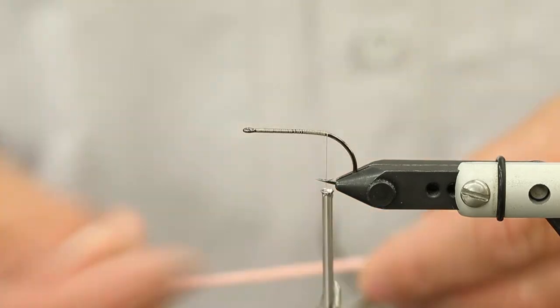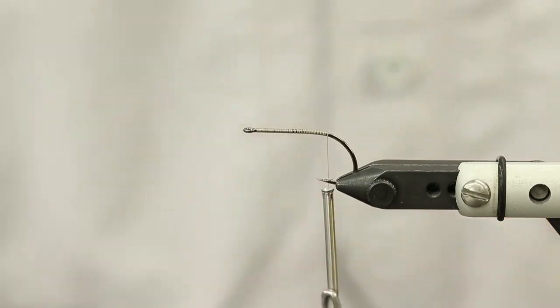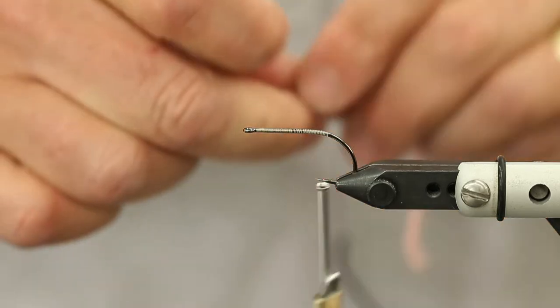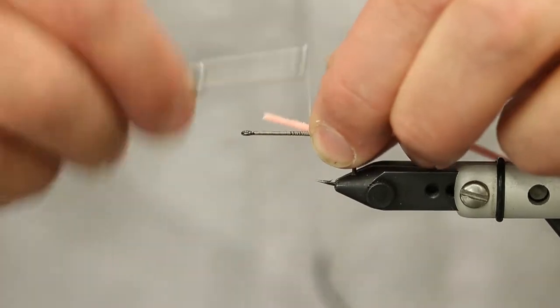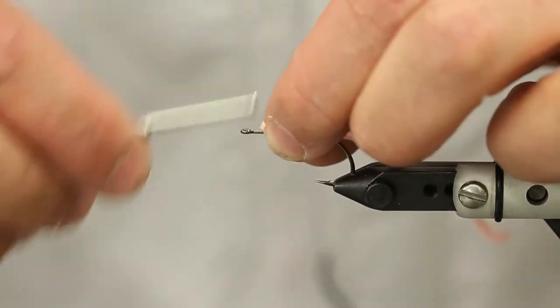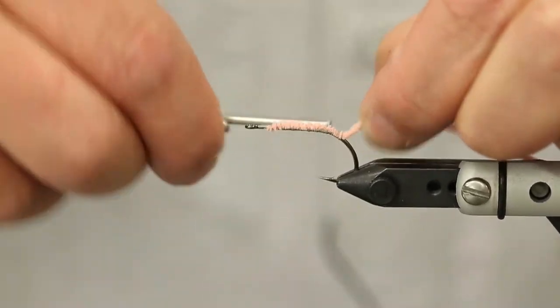My tail is ultra chenille. I like to make this tail fairly long - about two to two and a half times the length of the body. I think that tail in the water can be a nice trigger. Wash that down on the hook - I'm going to tie it down just a little into the bend.